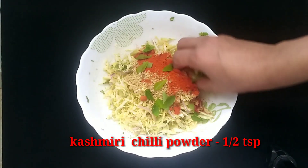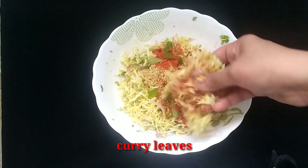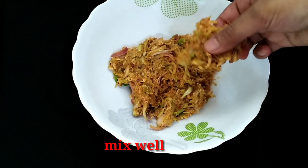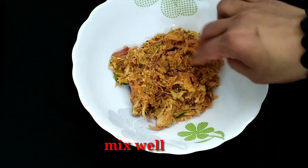Mix everything together well, then prepare to fry.